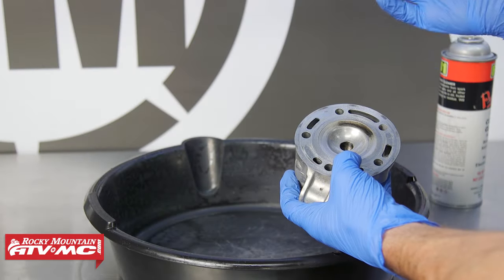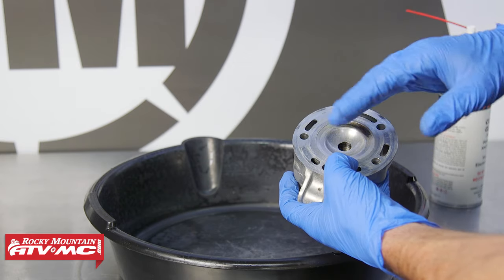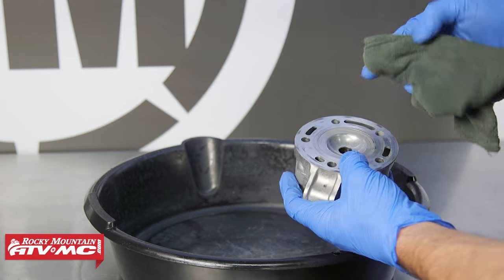For the cylinder head, if you had any overheating issues or were burning coolant, you definitely want to check it for warpage — that procedure is outlined in the service manual. But for us we're just going to clean the carbon away.